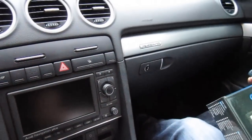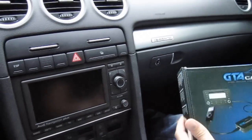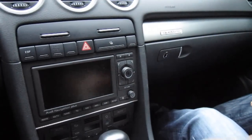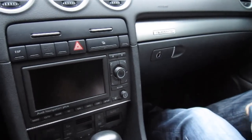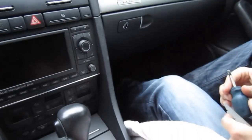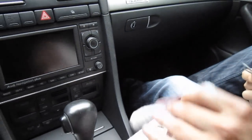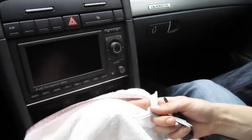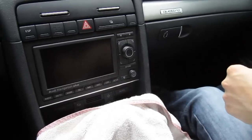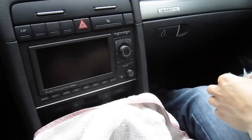Hello everybody, today we're doing a video on a 2007 Audi A5 and we're installing the GTA car kit. You'll need very few things: the radio removal keys, a Phillips screwdriver, and we suggest using a towel to cover the dash so when you take out the radio you can rest it on here and not scratch anything.